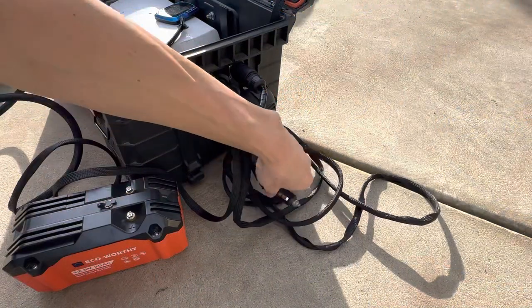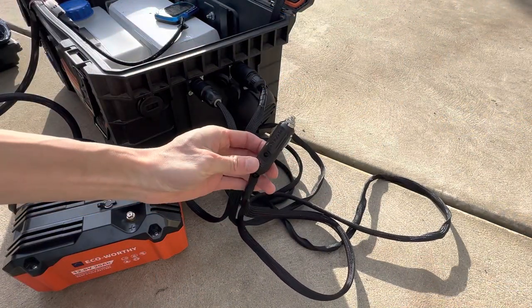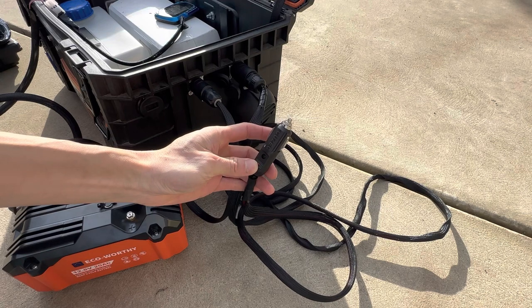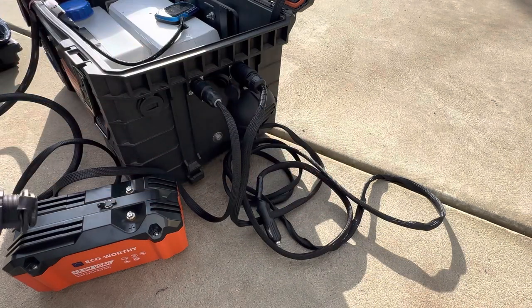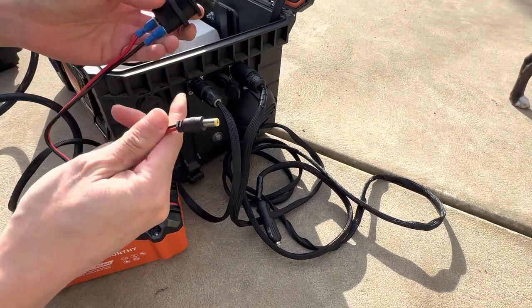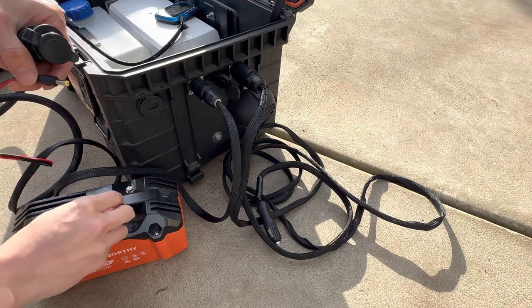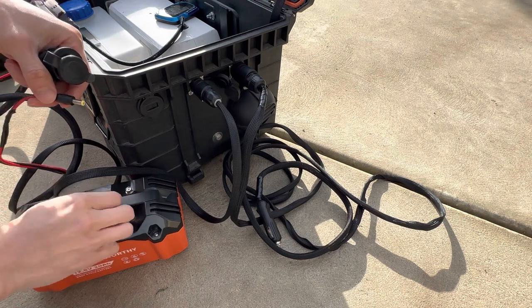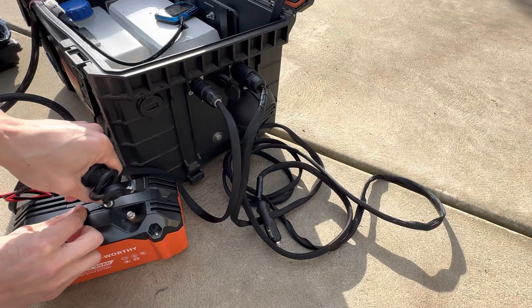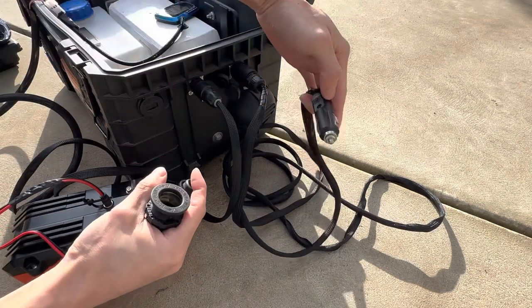Typically I plug a cigarette lighter straight into my truck and just use the main truck battery to power this diesel heater. But I've also made a portable cigarette lighter plug with the correct outlet for this battery, so I don't have to worry about the terminals — it just plugs right in and gives me a cigarette lighter outlet for the diesel heater.